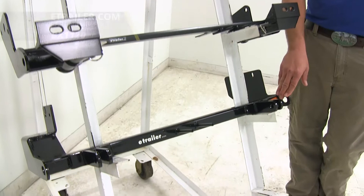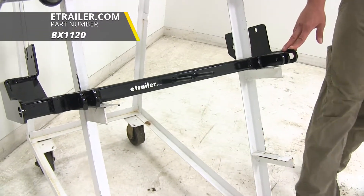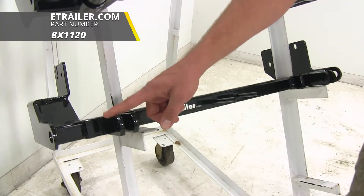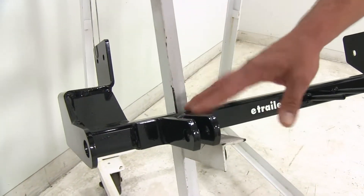From Blue Ox we have BX-1120. This is going to be a direct connect style as well. You'll notice the tabs are going to be welded on, fixed, and non-removable.